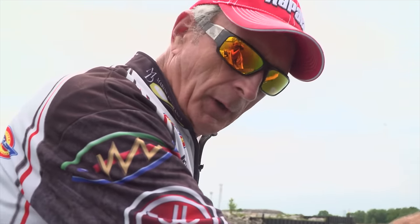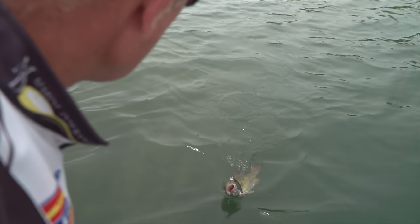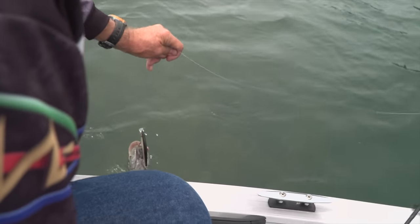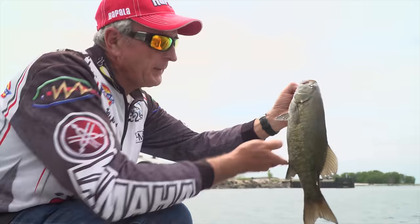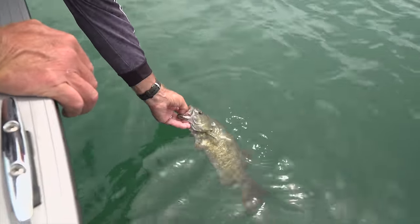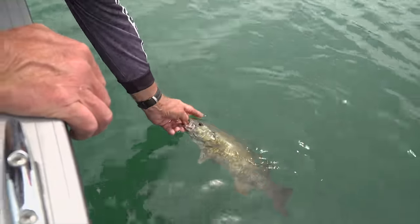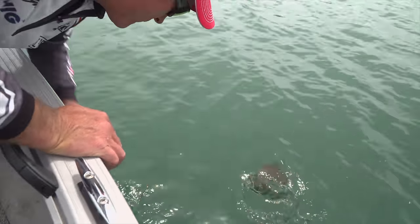Nice hit — we're going to call this a midday smash. Nice smallmouth. I can see he was aggressive because he's got that front hook in his mouth. I love the coloration on him — those nice markings. I think they're beautiful. Time for you to go back, pretty fish. You have fun — be careful what you grab; if it's got sharp things on it, it's not so good for you.